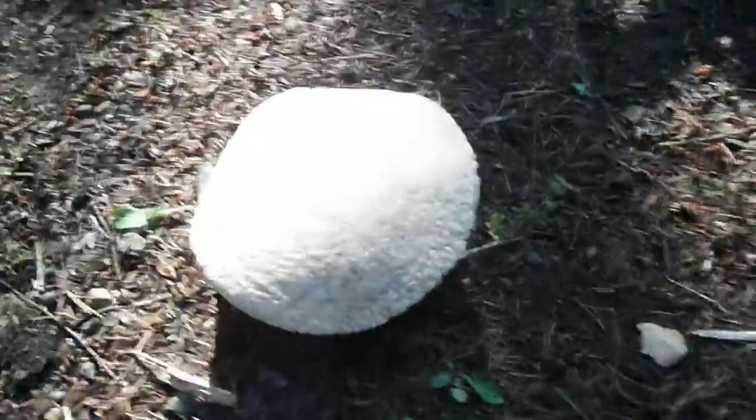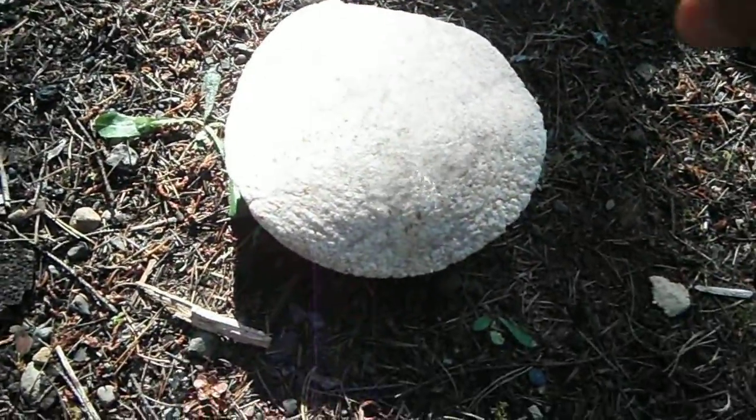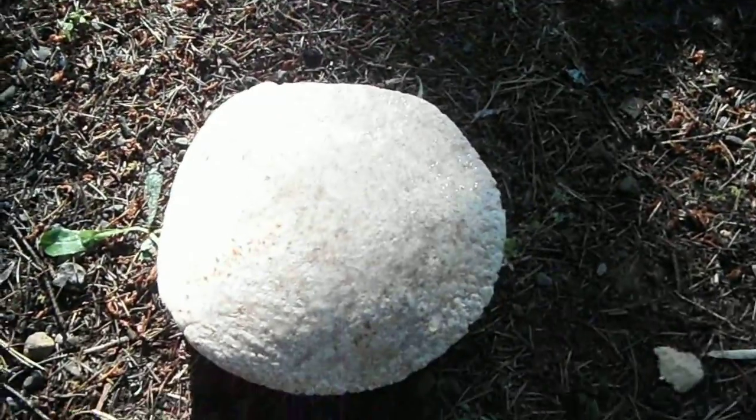Hey guys, Critter here. I wanted to show you how to get some heat and color into your tortillas. First you get a little alcohol, kind of drizzle it up on top like that.